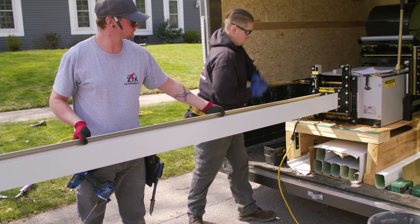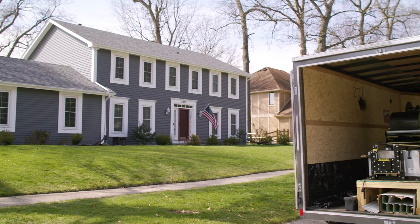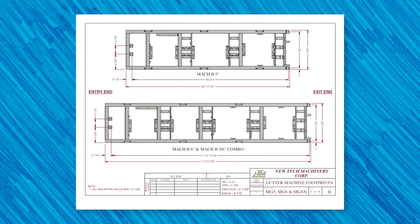Finally, let's talk about the Mach 2 5-inch, 6-inch combo machine's footprint. This will help you understand its dimensions and towing requirements if you want to mount the machine on your own trailer. The Mach 2 5-inch, 6-inch combo gutter machine weighs 1,350 pounds, is 10 feet long, 2 feet wide plus the shear handle and extra shear, and 4 feet high.